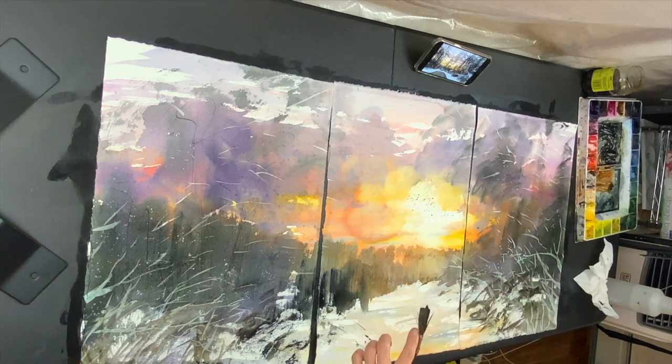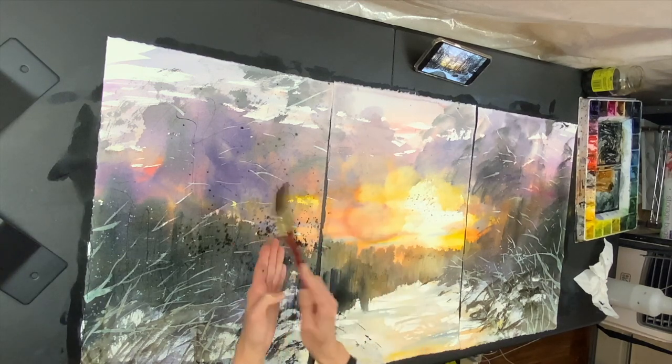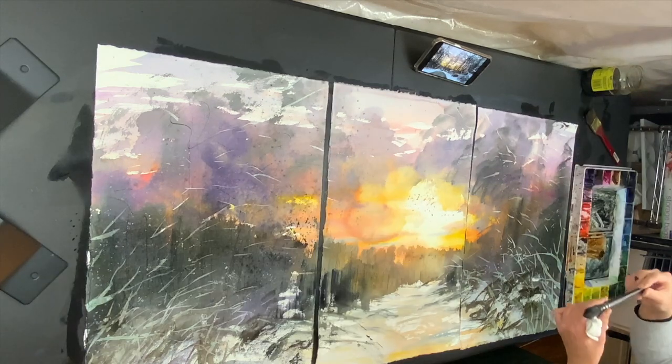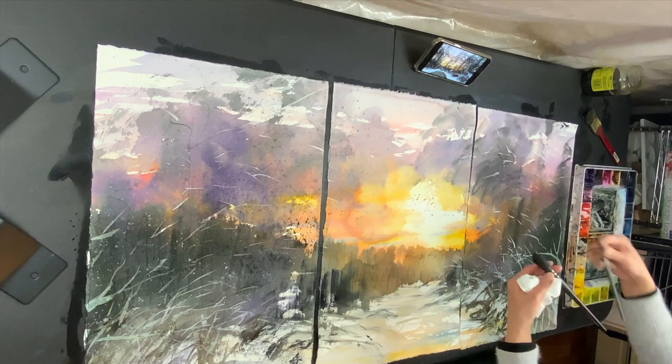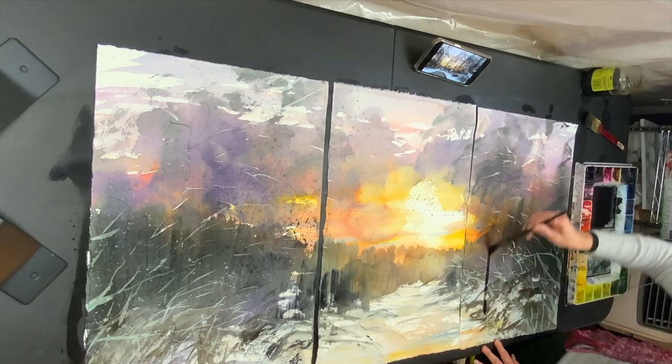This is kind of scratching in the middle. Splatter. I'm using a Round Brush No. 12 — it's much bigger — and I'm going to draw some lines from different places.